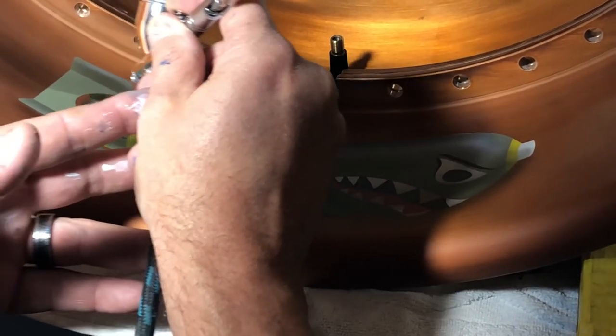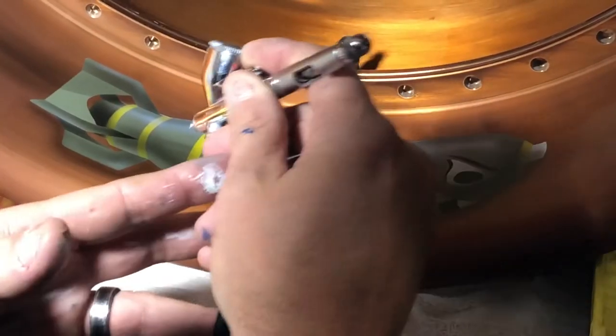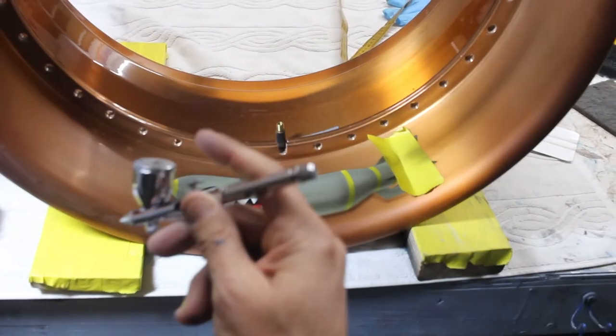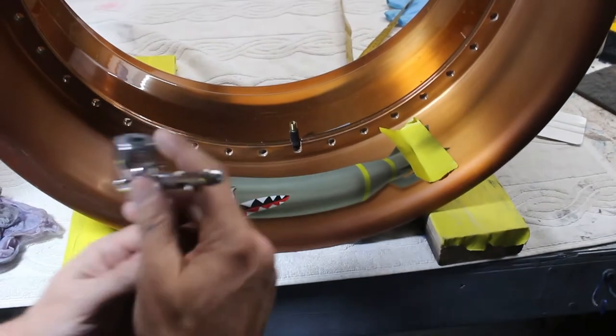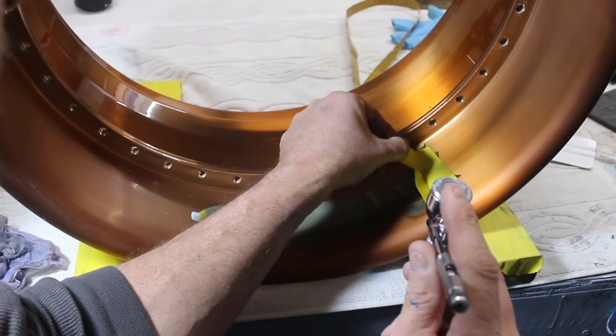I was able to stencil the main body shape of the image. I laid the base colors in, and then from there I was able to come in freehand with the airbrush, add some dimension depth, some shadowing, a little bit of sense of motion, and some weathering to give it some realistic elements to the project.